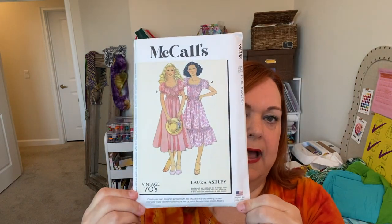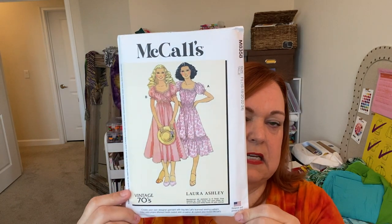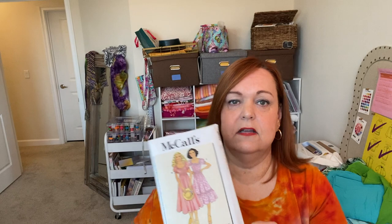I also got McCall's 8358, which is a Laura Ashley vintage seventies-inspired pattern. I'm trying to step outside my comfort zone — this one is more fitted around the waist, which I tend to avoid. But after making the True Bias Shelby and seeing how that fitted shape was actually more flattering on me, I decided to give this one a try. I thought the dress looked sweet. That one will likely be a collab with somebody you might know who loves Laura Ashley.